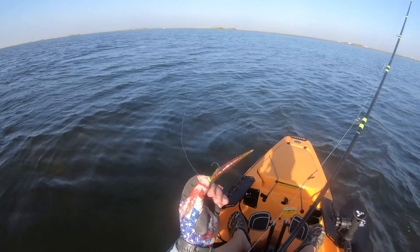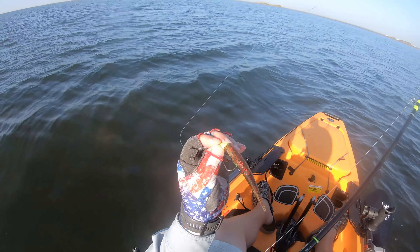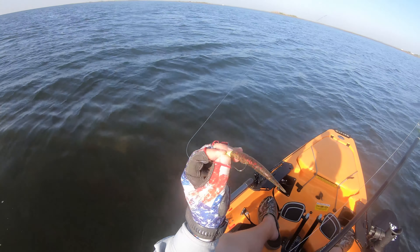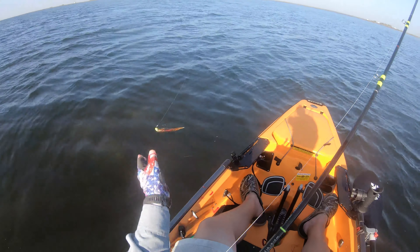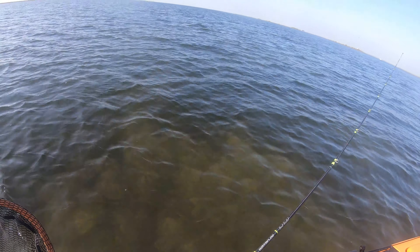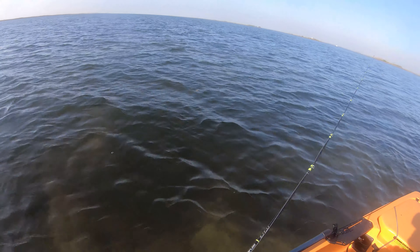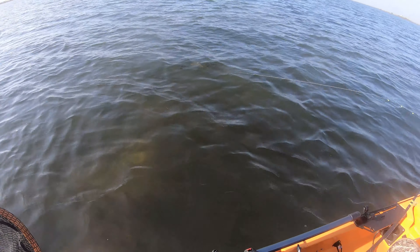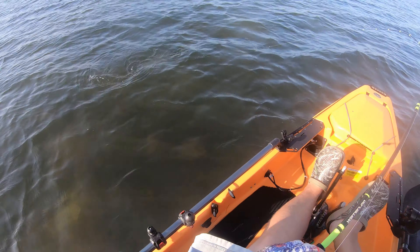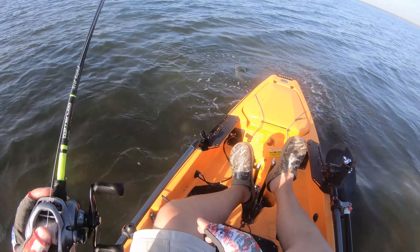There's a fish right there. Big dink. Little, little, little dink.